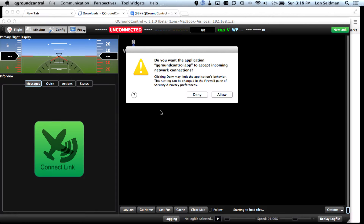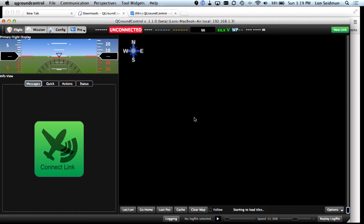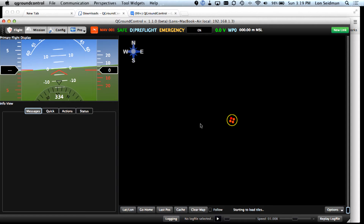It will then load up. There's a firewall option here too, so if you have a firewall on, that could be part of the problem. I'm going to allow it in — and I'm connected. I'm in an emergency state, probably because I've been tossing the drone around a little bit more than it was comfortable with.